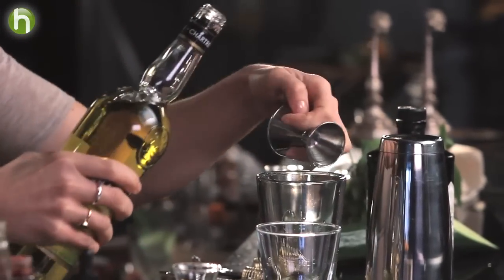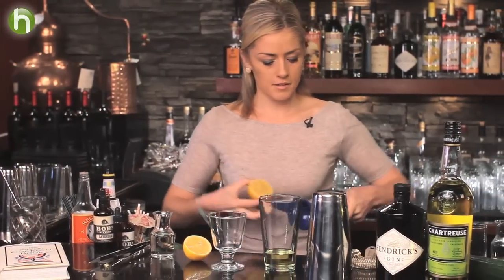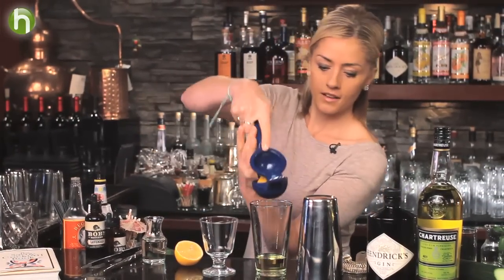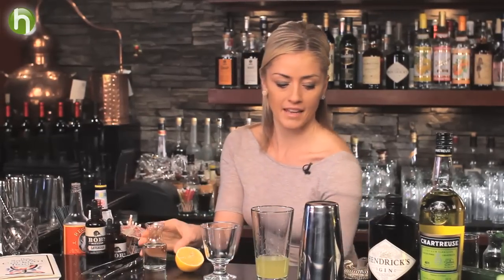To make this a sour we need some form of citrus — we'll use some fresh lemon juice. I'll squeeze a half ounce, or half a lemon, into the glass. And just a touch of simple syrup just to keep it balanced.